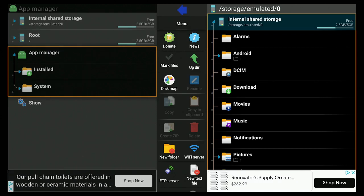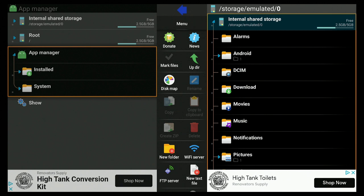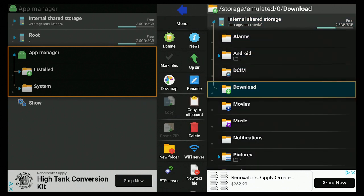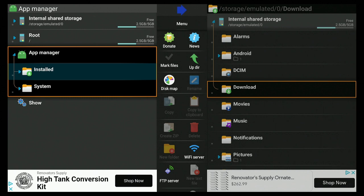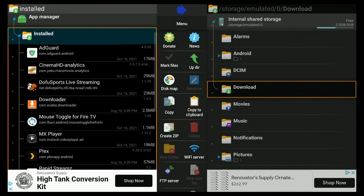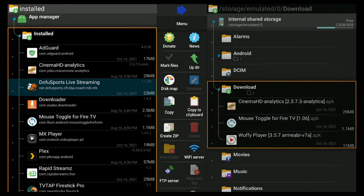Say Allow. Within this app, File Explorer, you can do a lot of things, but today we want to focus on apps already installed on our Fire Stick so we can move them to the storage we just set up. Click on Internal Shared Storage, then click on Download, then go to the left and click on App Manager, then click on Installed.